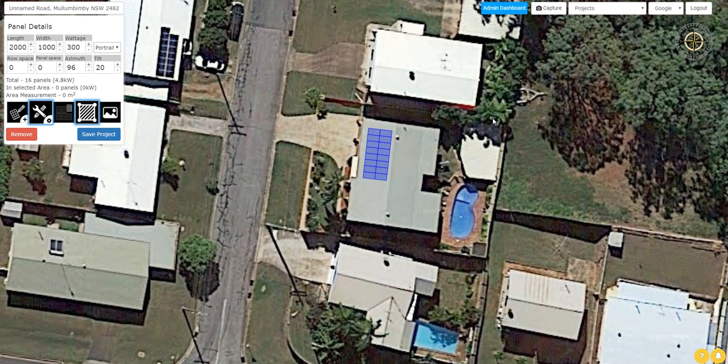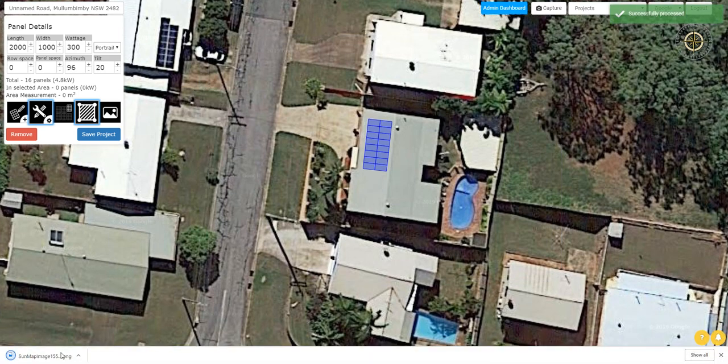The next feature is our capture feature. If you hit this capture button, you can easily capture your image without the need for any external capturing tools. You just position the capture box where you want it, click this button, and it downloads your image straight to your computer.